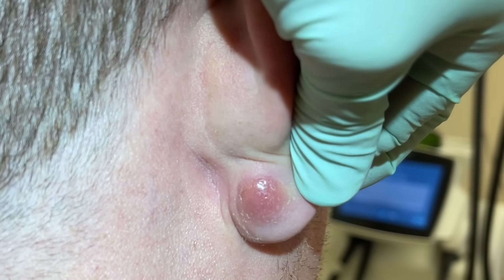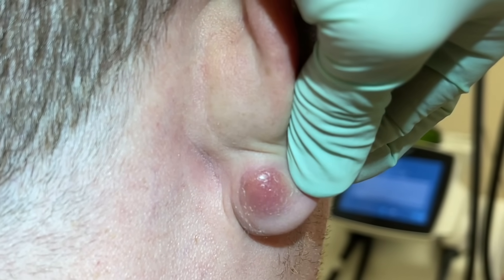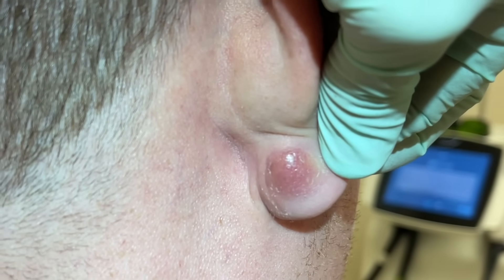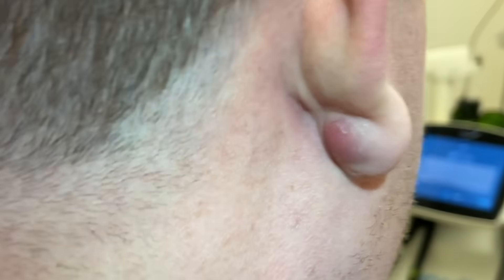If not, depending on what I see, sometimes we'll leave it open so it can drain for a couple days and maybe start an antibiotic and see if we culture. So we'll get started right now.